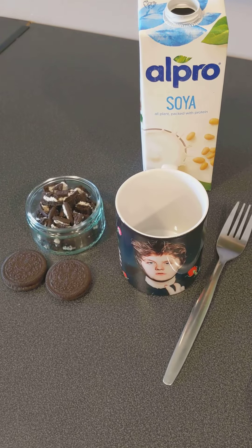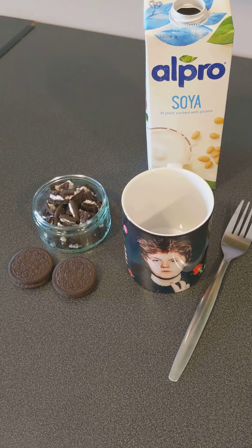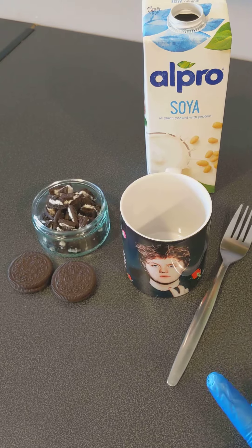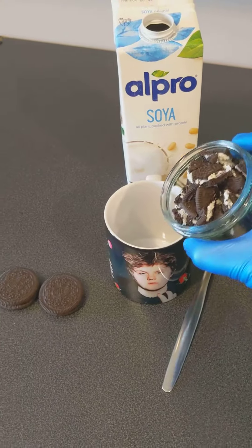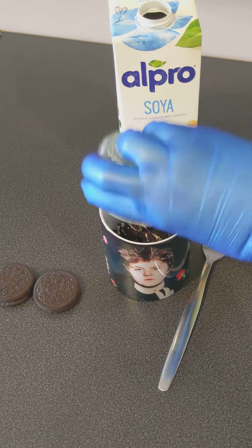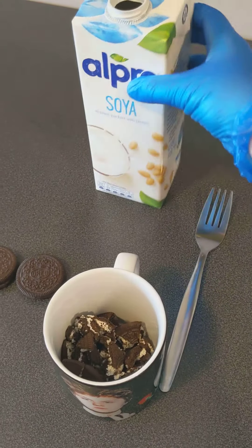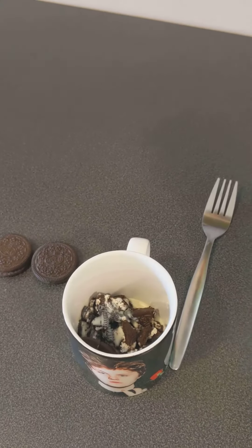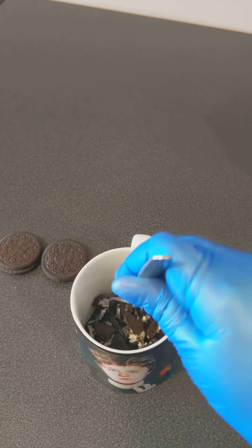This is the first time I'm trying it, so hopefully it works. What I've seen is you need to get four Oreos worth and crush them. Pop them in your mug and try to crush them with your hands. Then grab some milk and pop a few drops in and let it sit a bit so you can crush it up even more.